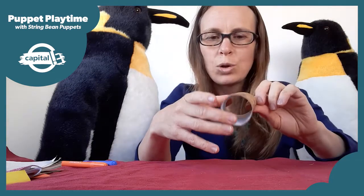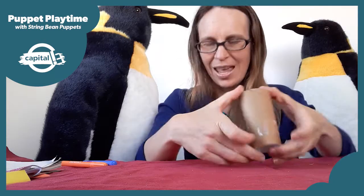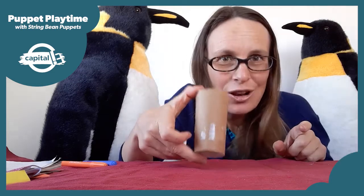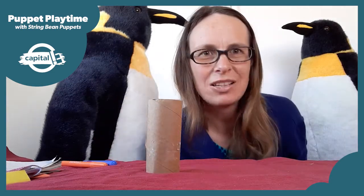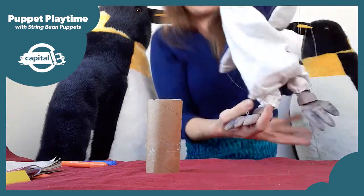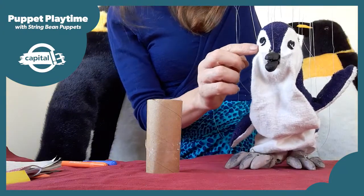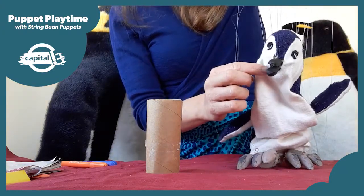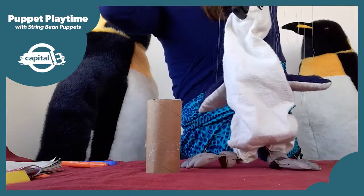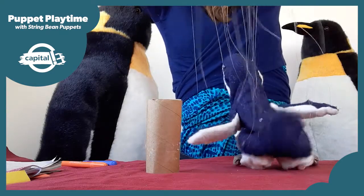Your toilet roll or paper cup is going to be your penguin's head or body. So what else does your penguin need? Let's have a look at Korora and see what else penguins have. Korora has eyes and he has a beak, and he has feet and wings, and if you turn him around he has a tail.